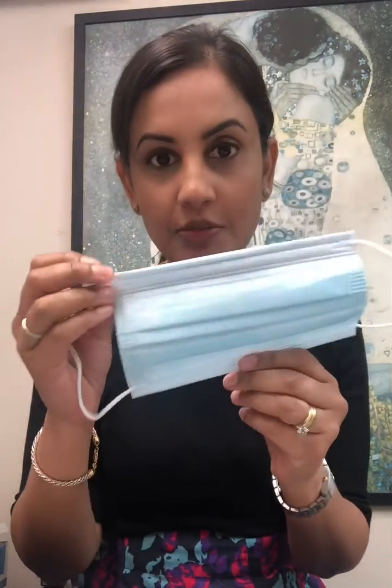Hi guys, good morning. I'm Dr. Sandhya and today I'm just going to give you a simple tip on how to improve the fit of a disposable surgical mask — it's something that I do when I go to work.